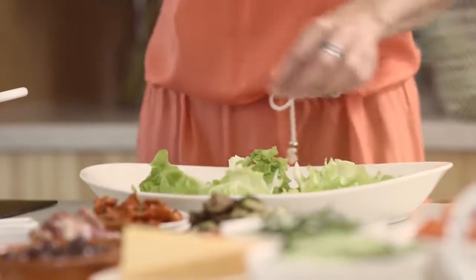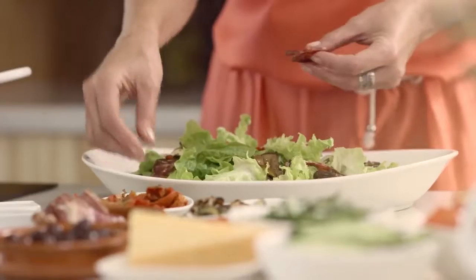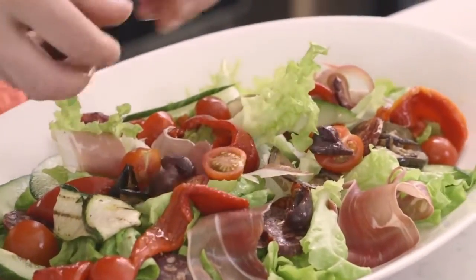Assembling the salad is really easy because it's all about layering. Wash and drain the lettuce leaves and place them onto a large platter. Basically just scatter over the antipasto ingredients. The great thing about this salad is there's no need to make a dressing because those ingredients have already got so much flavour.